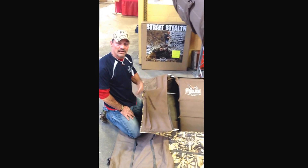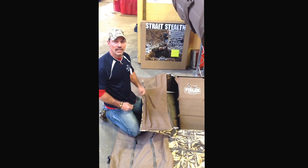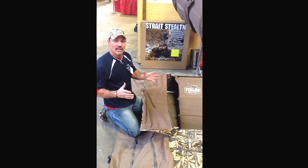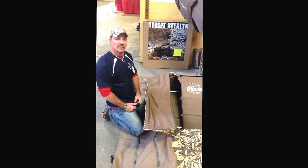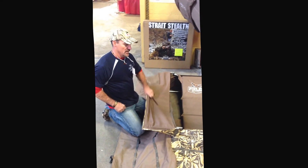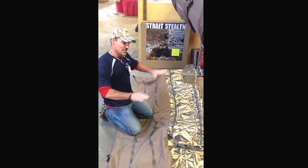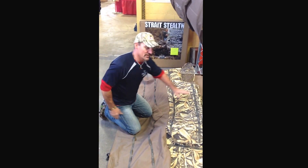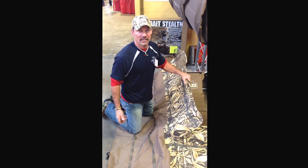I'll give you some tips on the Strait Stealth Blinder. First thing when you get the blind out, I like to get a 5-gallon bucket, get some dirt in it, put some water in it, stir it up when it's sticky, and get a brush. Go out and brush this mud all over the whole blind. Take the sheen off the nice camo and everything. You should do that one time, but I'll do it a couple times during the year, every year.